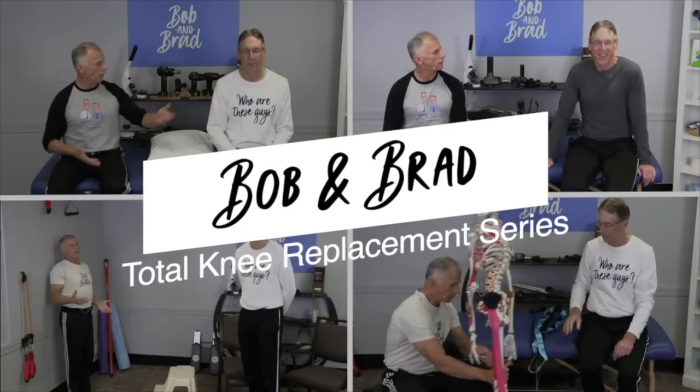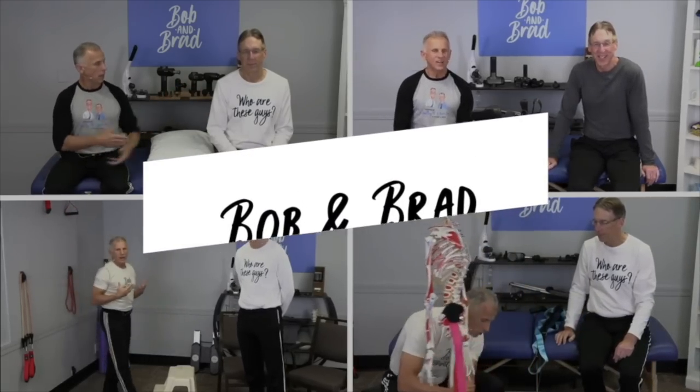Brad and I have seen thousands of patients with knee replacement. These are the top five things we have learned. Bob and Brad, the two most famous physical therapists on the internet.